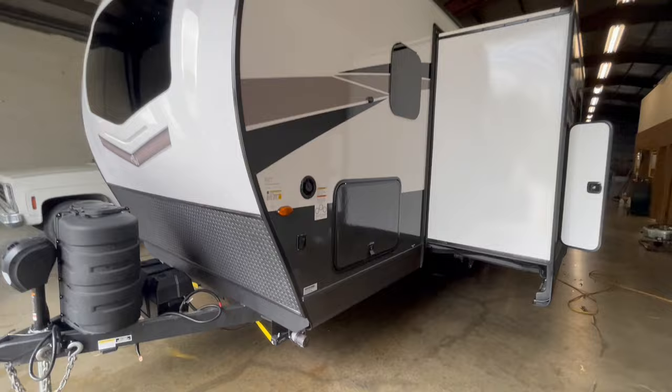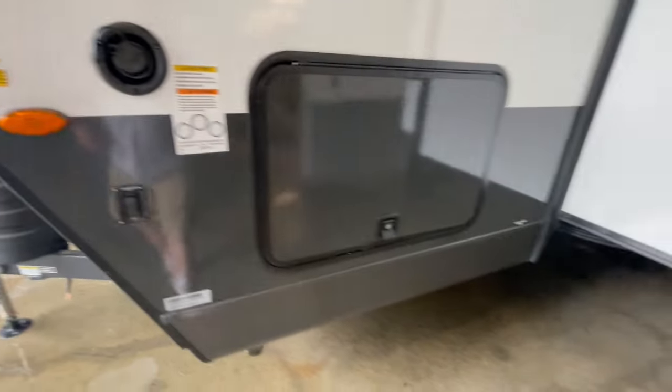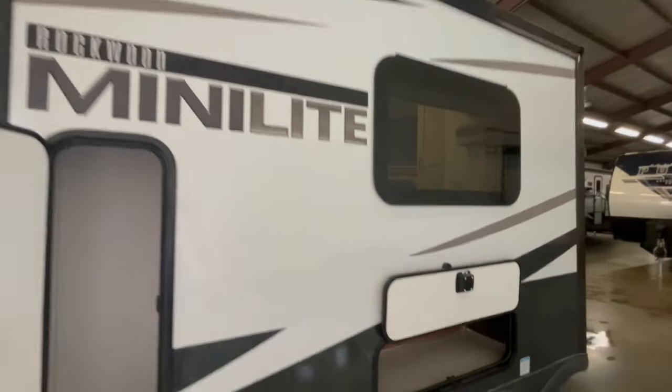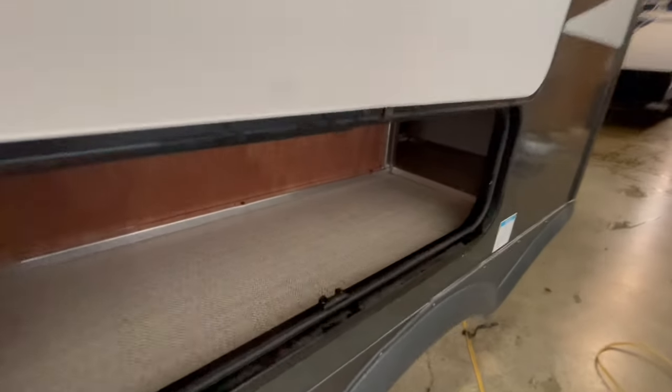On the off-door side you've got your fresh water fill and another storage compartment. On the slide-out you've got two storage compartments — one that's very tall and one underneath the U-shaped dinette. This unit features a fully enclosed underbelly with heated holding tanks and aluminum wheels with a tire pressure monitoring system.